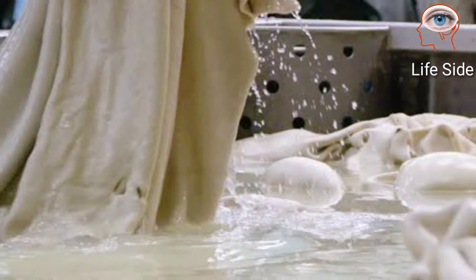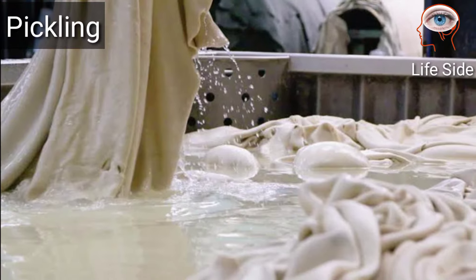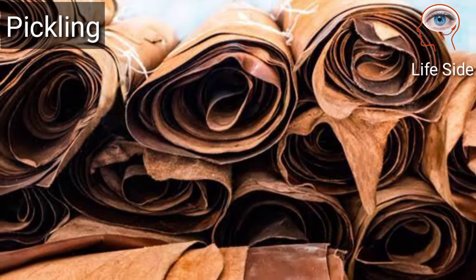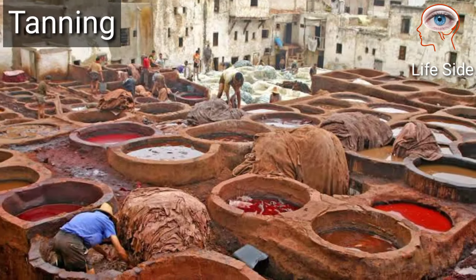Pickling is the next step, during which a weak acid and salt solution is used to bring the pelt to a low acid state so it can be stored for a longer period. Tanning is the next step that turns the hide into leather.